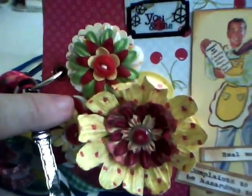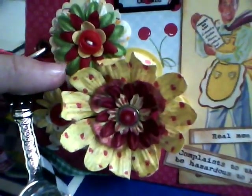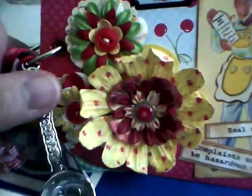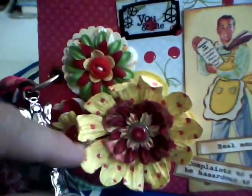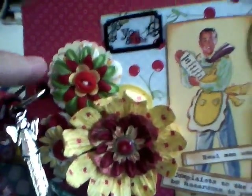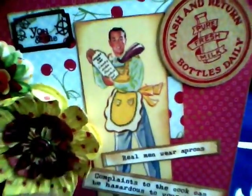That one says 'you and me.' The flowers I put together from Prima flowers I had gotten from the Recollections little sales bags at Michaels. Behind this all I had cut out a piece of a recipe with a scalloped punch from Martha Stewart, put some vintage buttons in those, and a brad in the middle of this one — that's one of the images I used.